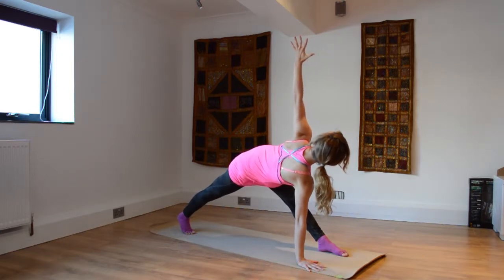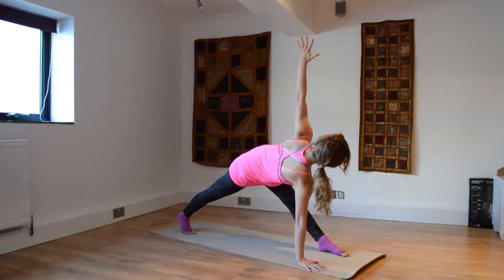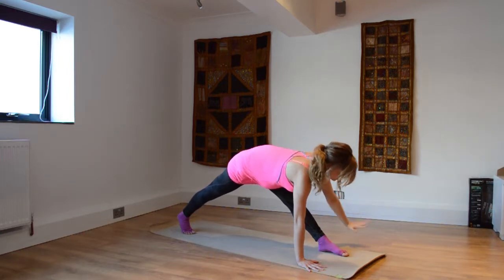And open up — left hand coming up towards the sky for parivrtta trikonasana variation, really opening up the body towards the side and gazing out towards the side or up towards the sky.